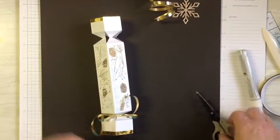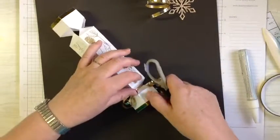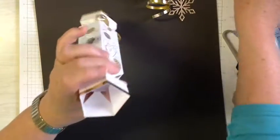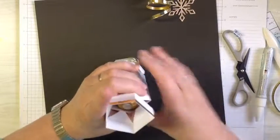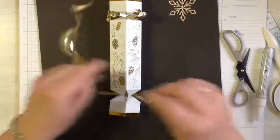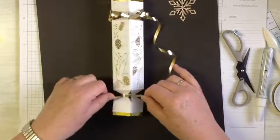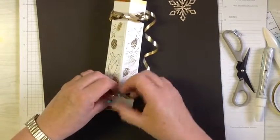Just trim that off and if you like you can curl those ends a bit. Then we're just going to take our Ferrero Rochers and drop them down on the inside and close off the other end. Remember: pull it tight but not too tight, make a bow — do a better job than me! Trim that off and give it a little curl.